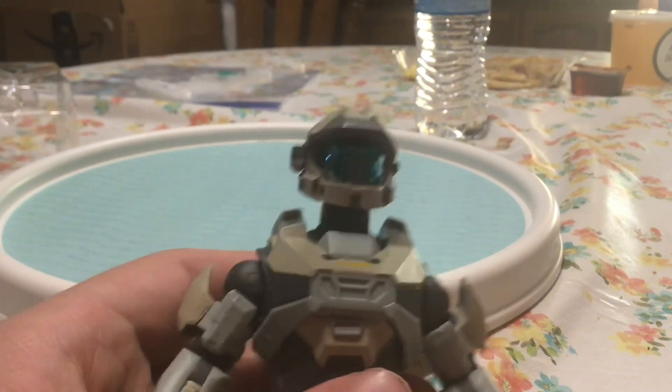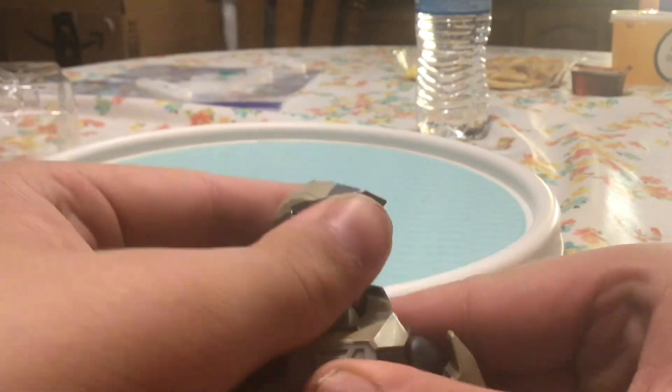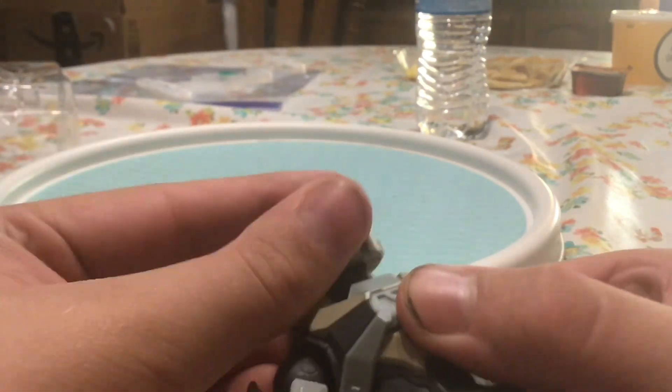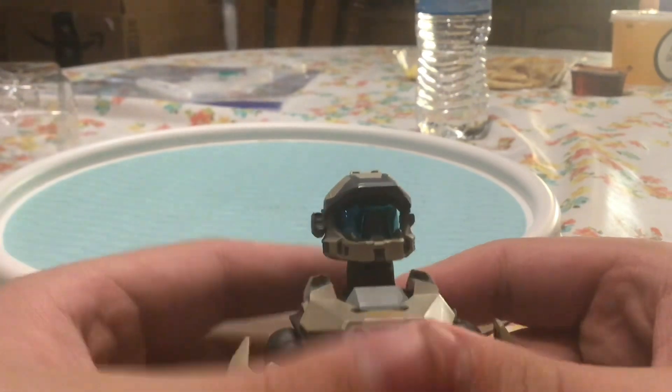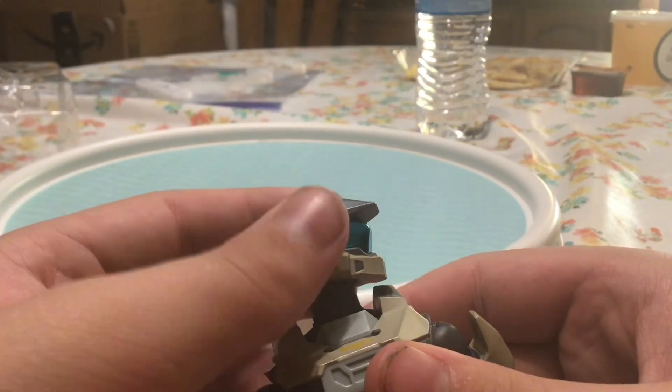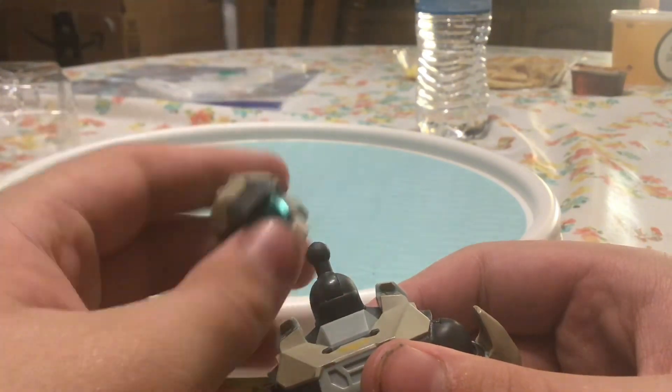So here she is with her helmet on — looks pretty good. Although it doesn't snap into place, so you're not going to know it's on because it doesn't have the click that your normal head does. You can do the same articulation as the other one, but it comes off really easy.